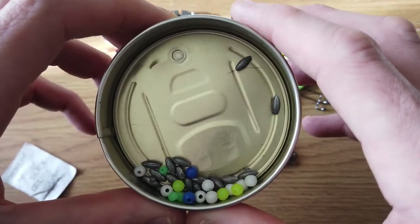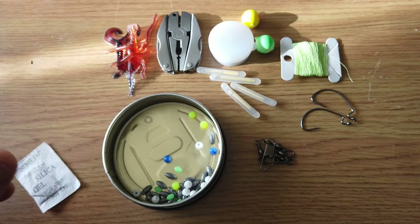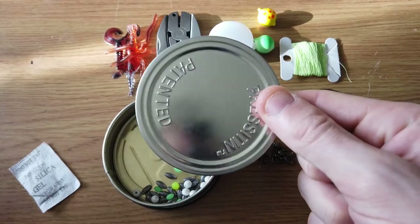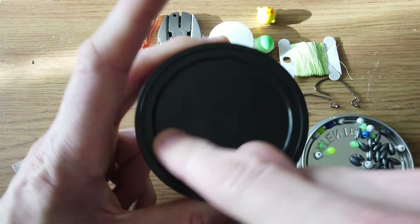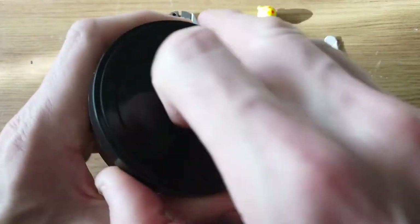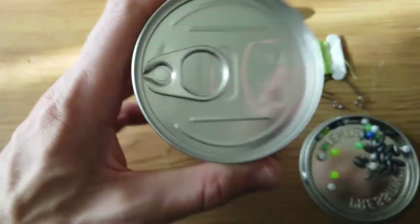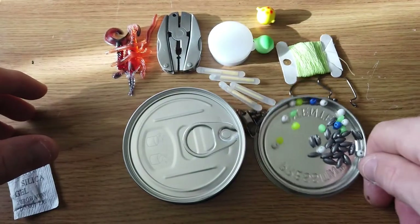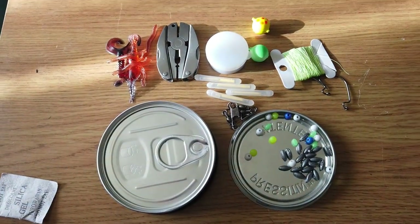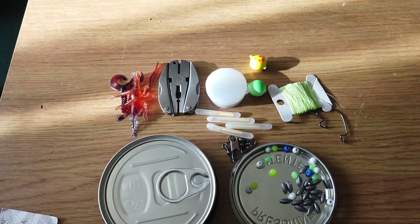If anybody has got any tips on what I should add to this kit, please let me know. I am adding another one of these into it, and it will be sealed. I am going to be putting an emergency survival fishing kit label on here. As you can see, it is one of these ring-pull cans that you just pull open. So this will be my emergency fishing kit from now on guys.